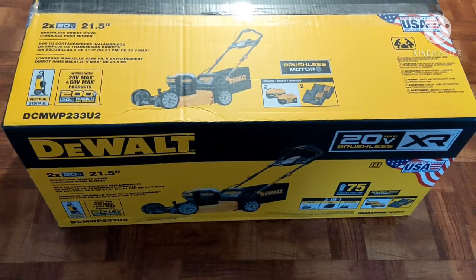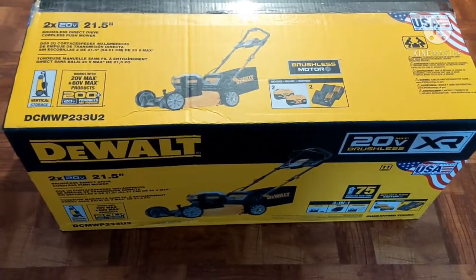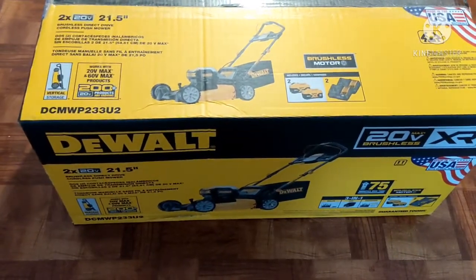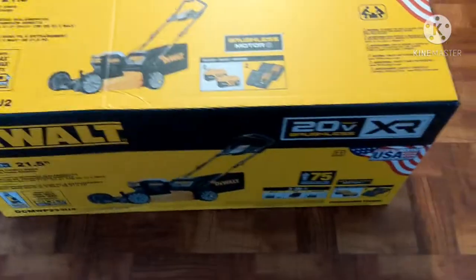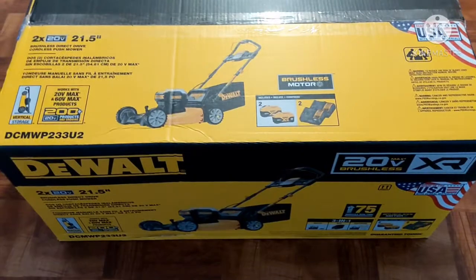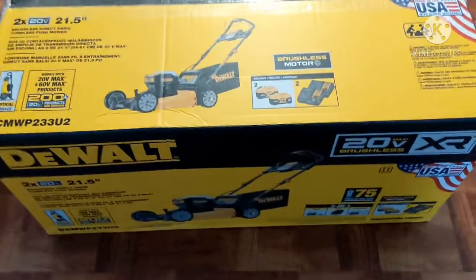Home Depot emailed a coupon — $75 off purchases of $500 or more. This DeWalt 21.5 inch lawnmower was only $399, so I went around and picked up a few more items I needed. Spent $504, $75 off.